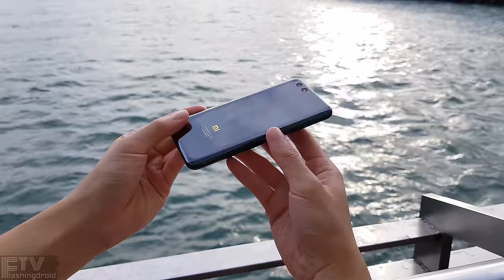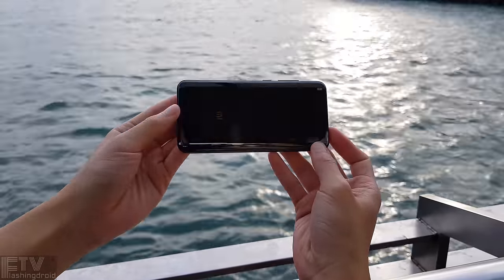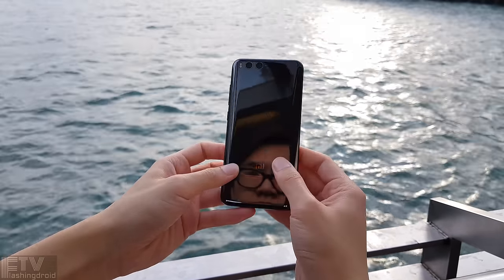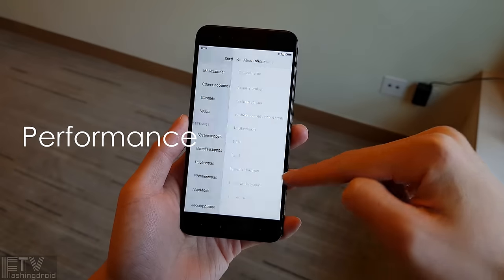Generally speaking, the Mi 6 is a piece of incredibly well-built artwork. The design might be uninspiring, but the 3D curved ceramic back is out of this world. With almost all the hardware we need except a microSD card slot, I'm sure you'll be pleased with the build quality and hardware. Moving on to performance and features.